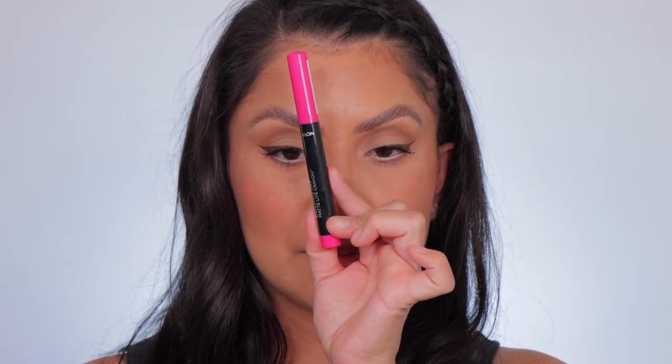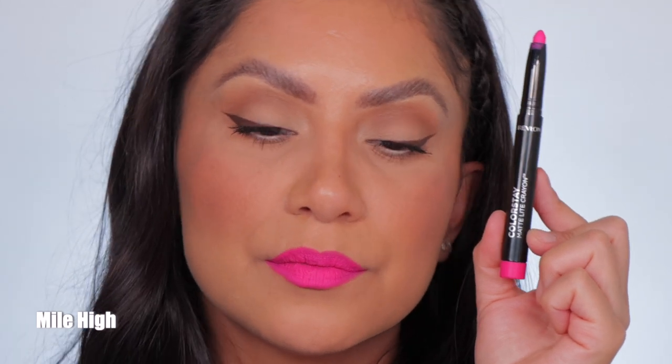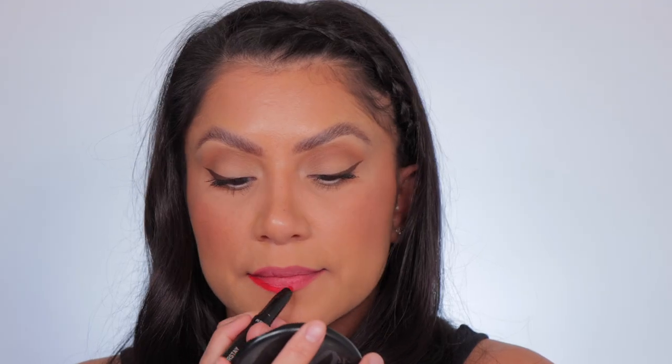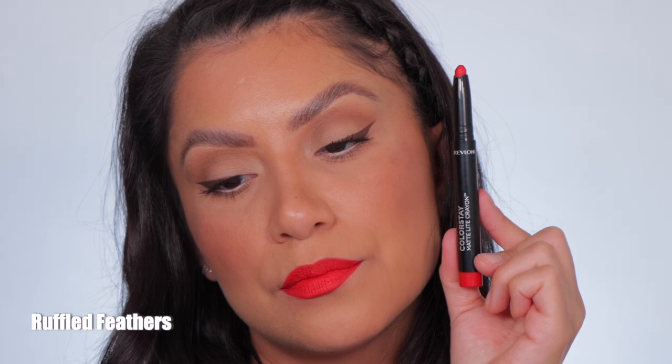Next one up is Mile High — this is the shade Mile High, and here it is in daylight. Next one up is Ruffled Feathers — and here it is in daylight.